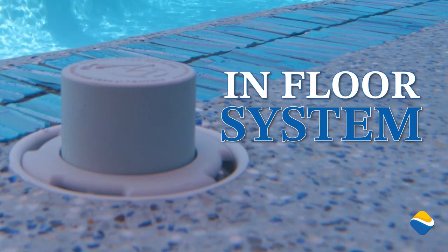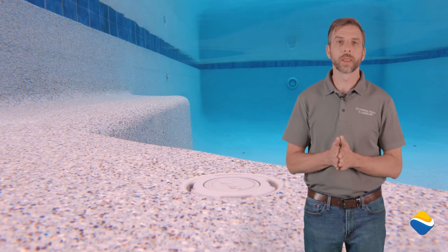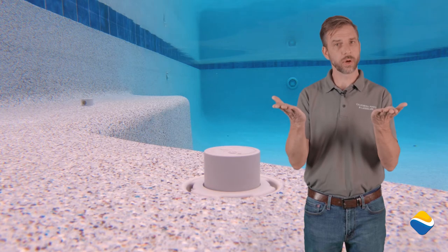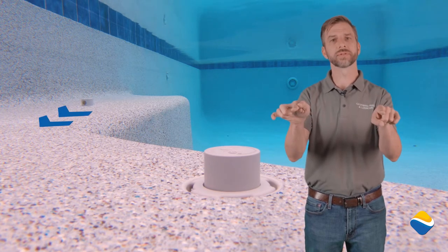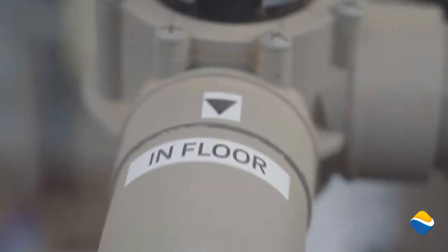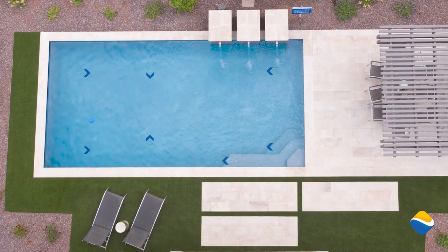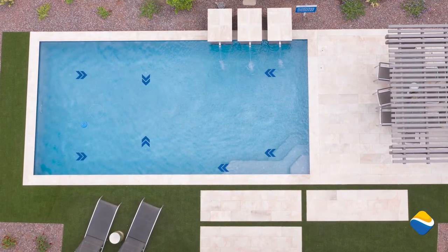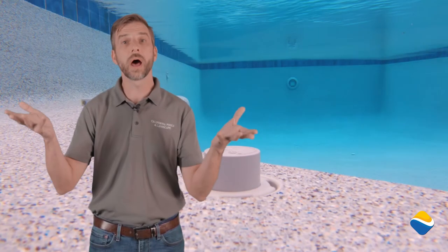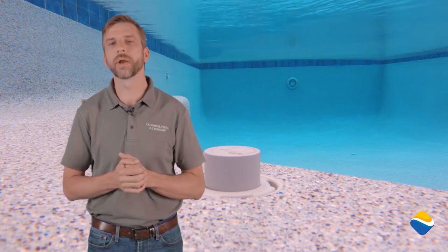In-floor systems have two different types. One system is called an agitation-based system and it has one pump on it. The in-floor heads will rise in zones and move nozzles of water across the floor to stimulate debris down towards the drain. The pump suction will take from the drain and attempt to pull that water in. In-floor systems need to run longer because those in-floor heads will run in all directions, simulating debris up into the water for it to settle again. A normal system will run more like six and up to ten hours, compared to three hours like a vacuum.